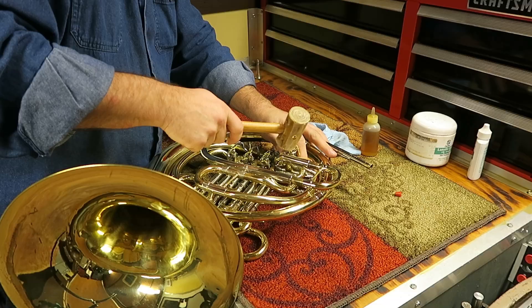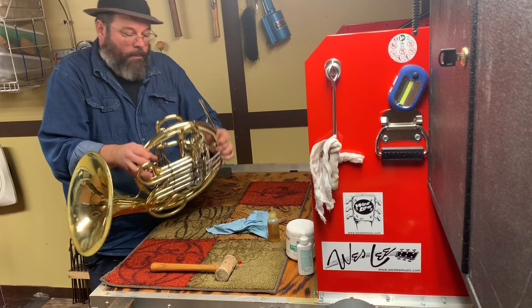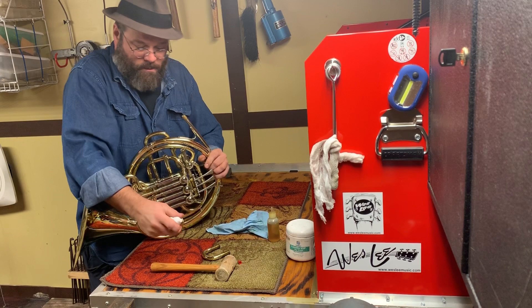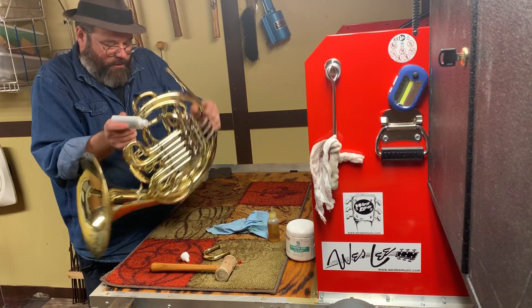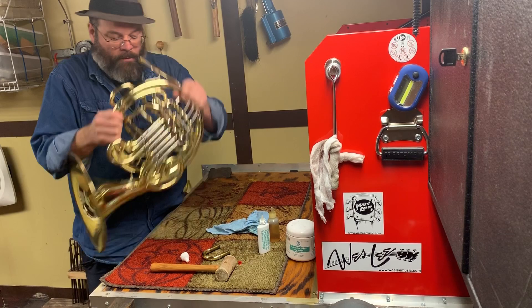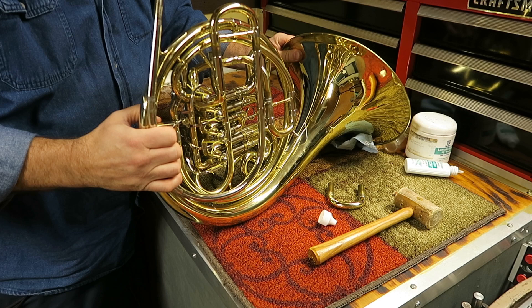To do that, we're going to reach up and lightly tap the back of the spindle to see if we can loosen up some corrosion. Notice that was enough to get it to let off. Now I'm going to pull the F-slide, take my rotor oil, depress it about halfway so that coats the surface, and then work that rotor back and forth like this.